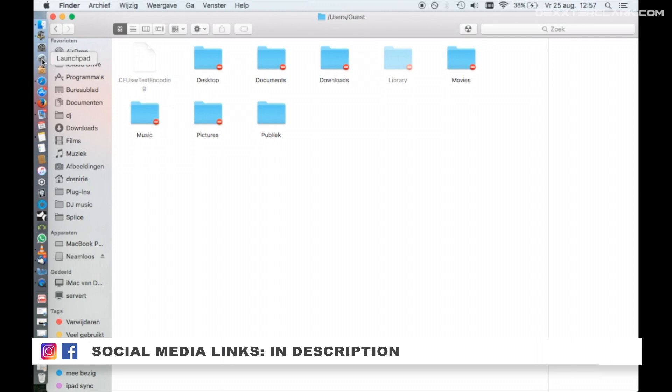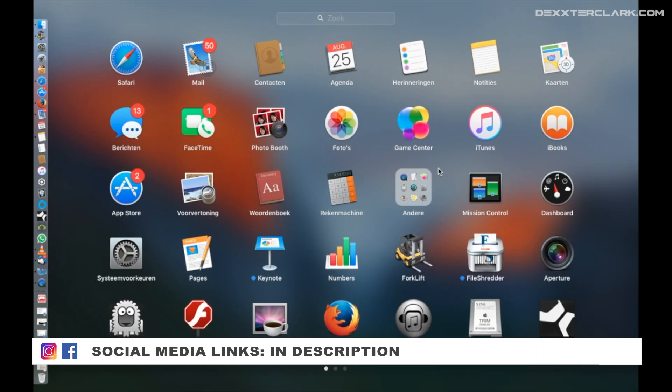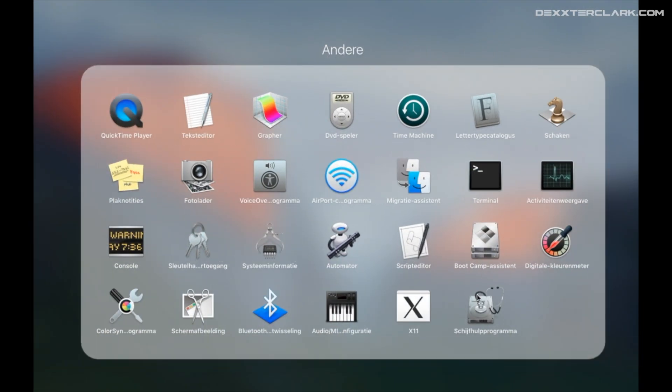Start the Disk Utility via the launcher. Click 'Other', then choose 'Disk Utility'.